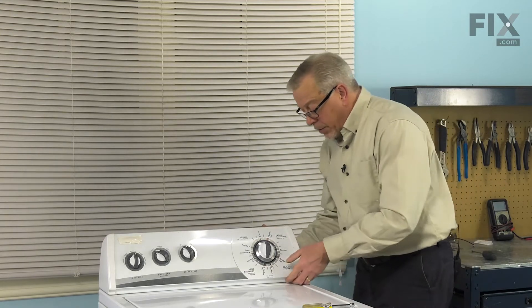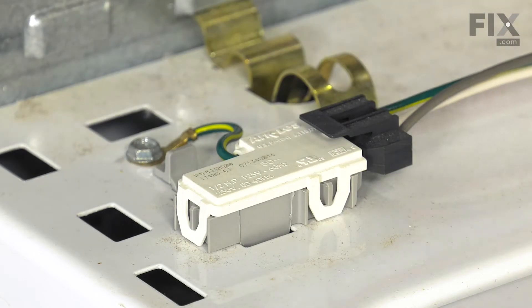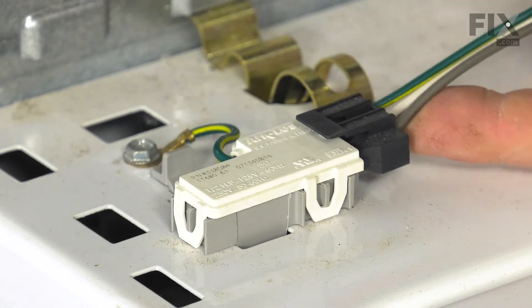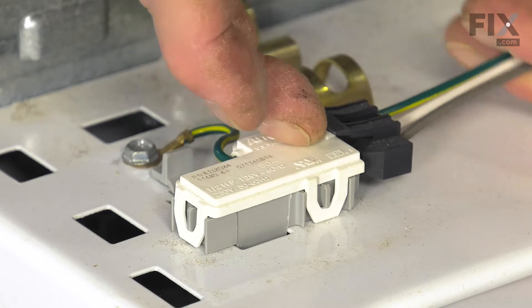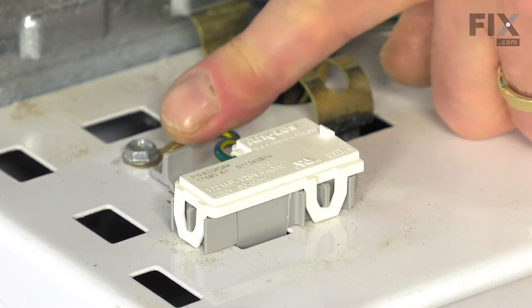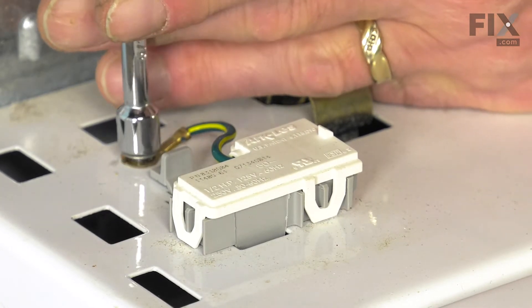Give that console a little bump forward and tilt the whole console backwards. We'll disconnect the wire harness to the lid switch — just lift up on that locking tab and put it away. Then we'll remove the 5/16ths hex head crown screw.